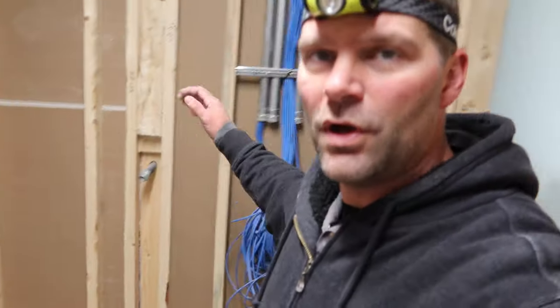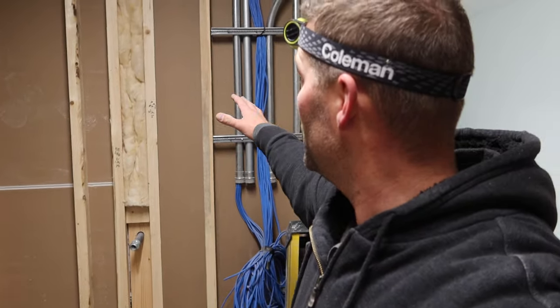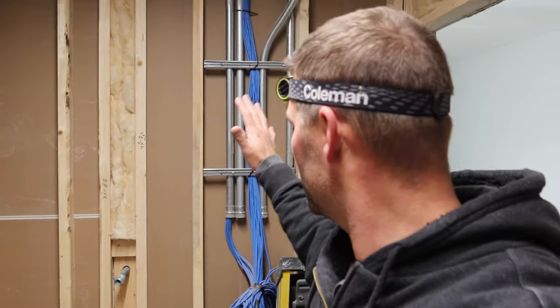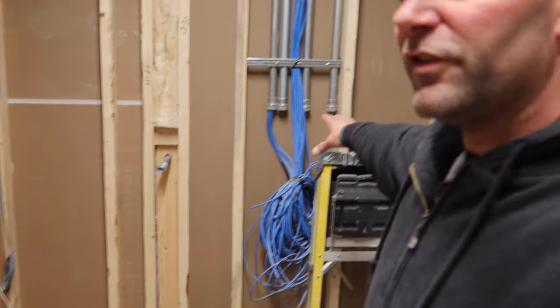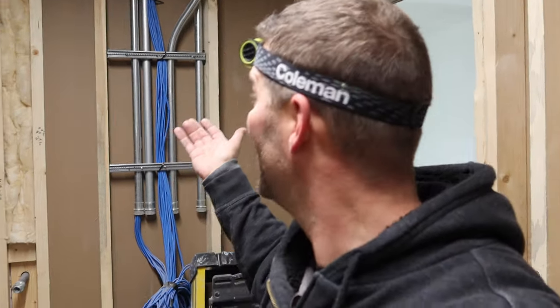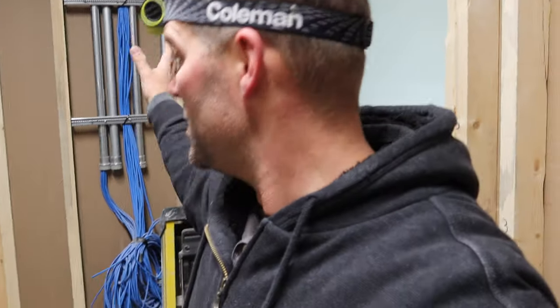Next thing I've got to do is get some plywood on this wall in the mechanical room. We've got some half-inch plywood outside that we took off the front deck and we need to put it on this wall - basically just for backing to have stuff to screw into. We've got some more electrical work that goes right there and we've got all our data cables there. We've got to put plywood up here. It's a little bit tricky because of all these pipes, but it doesn't need to be perfect - just needs to be up and have some backing.